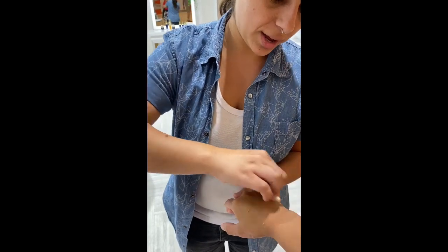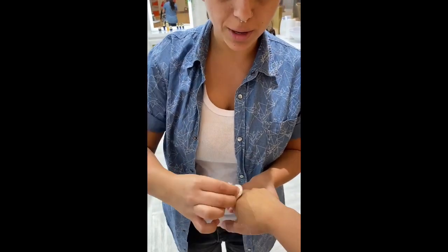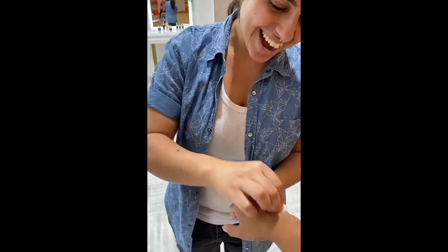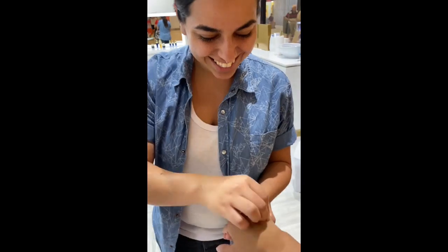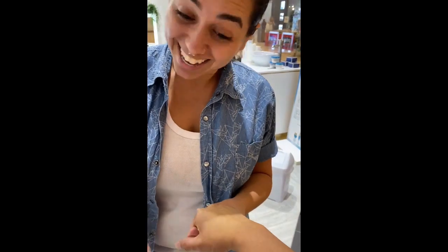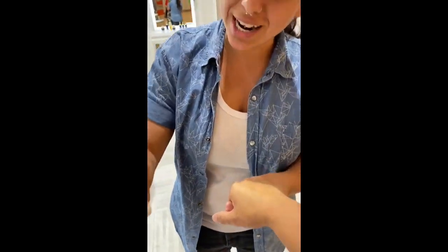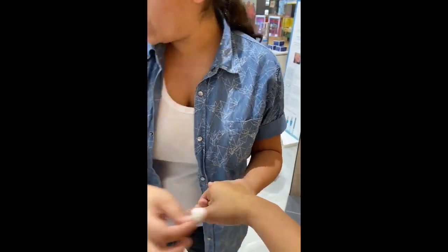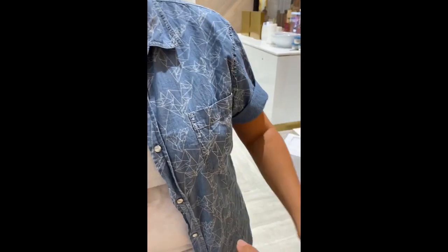I'll just wipe it off for you in a very gentle way — no scratch, no damage to your skin, a very lovely way. See? Oh my god, all the pollution, all the dirt. It disappoints me — you look so pretty and then you have all this dead skin and pollution. After one application only, you see and feel the difference. Feel how smooth your hand is.